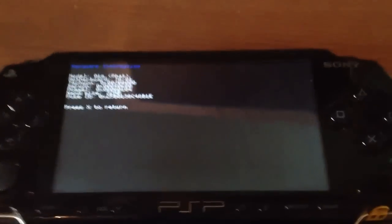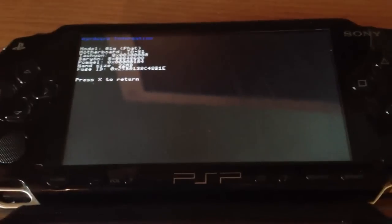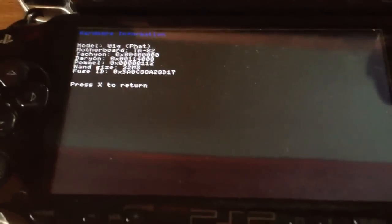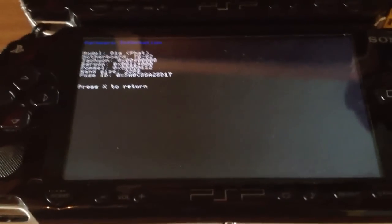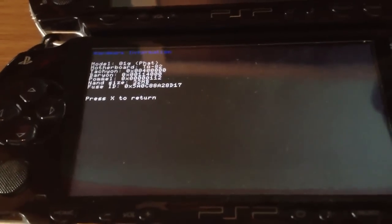So it's possible to install version 1.00 on a PlayStation Portable 1000 with motherboard TA79, because it's the first motherboard, as well as the TA81 and TA82. There's only one motherboard left, the TA86, but I don't own a PSP with an 86 motherboard so I can't test it. But it should be possible to install 1.00 on every PlayStation Portable 1000.